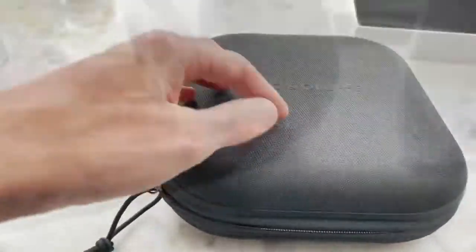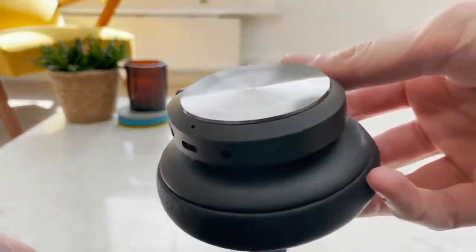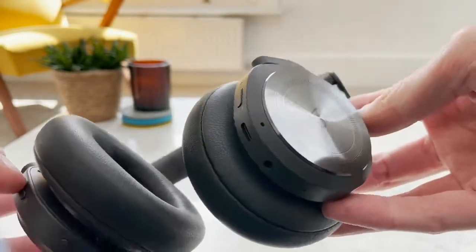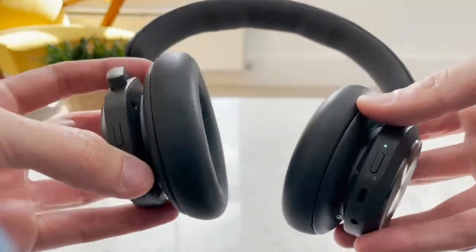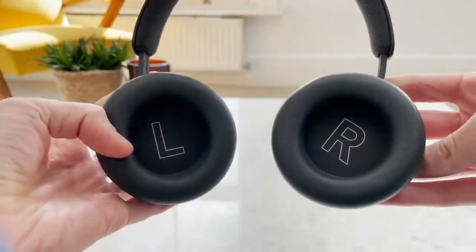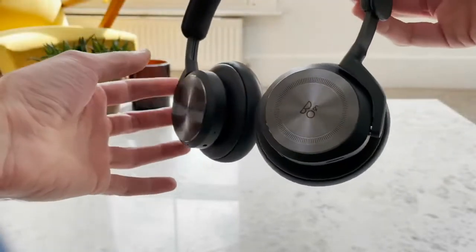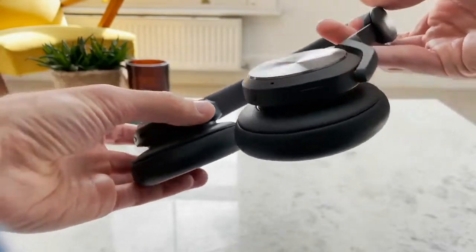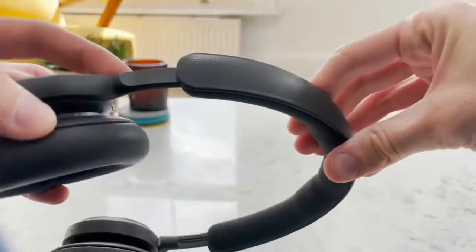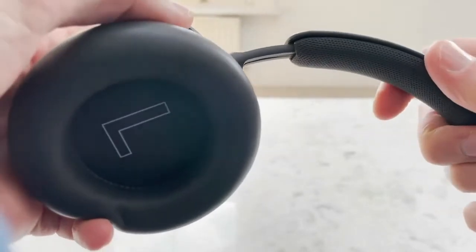The headphones themselves look very different from the Apple ones. Apple went with a more minimalistic look, whereas B&O went for the traditional B&O look with a metal finish on the sides. The right cup is actually a touch surface — by swiping right or left you can change the volume or the music. On the right cup you have a pairing button, and on the left you have a noise cancelling button and a button to answer phone calls. Other than that, the headphones look quite decent and solid, and well built.